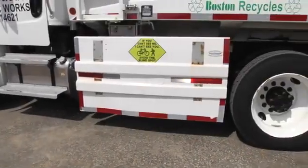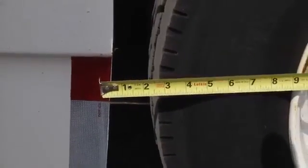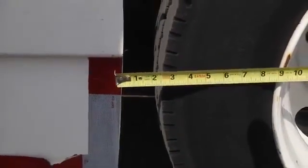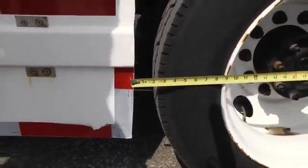We're going to check that the lateral protection device is not more than 12 inches from the outer part of the front rear tire. That would be here — the outer part of the front rear tire. That's well within the parameters.